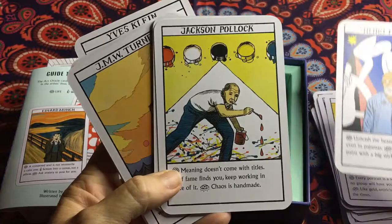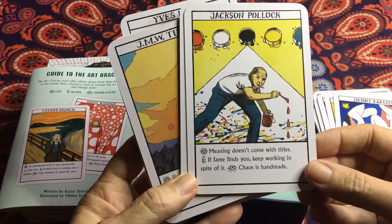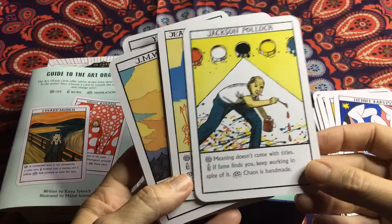Jackson Pollock — the life message: 'Meaning doesn't come with titles.' For work: 'If fame finds you, keep working in spite of it' — that's a really good one, I like that. And then inspiration: 'Chaos is handmade' — we create our own chaos, everything is a projection of our own selves.